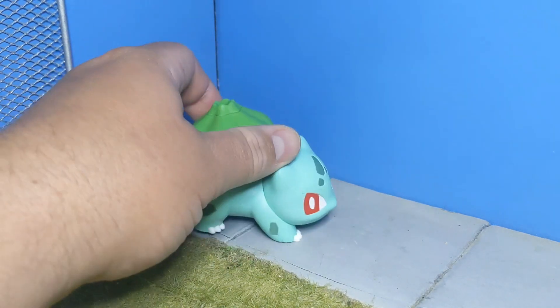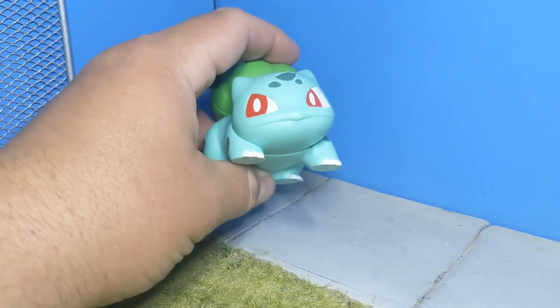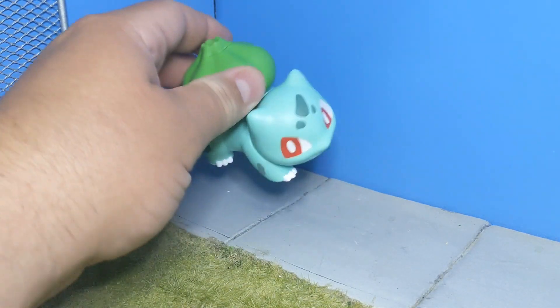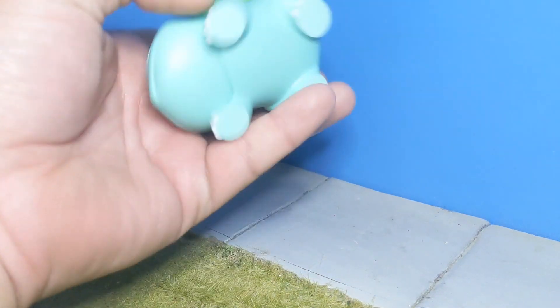Very cute little guy. Not articulated, unfortunately. Still, it's a really, really cute kit. Lots of stickers on this one, but went together in maybe 10 minutes. I use tools, but you don't necessarily have to.